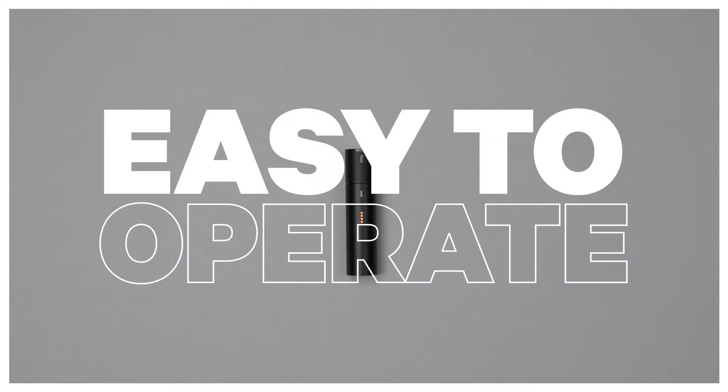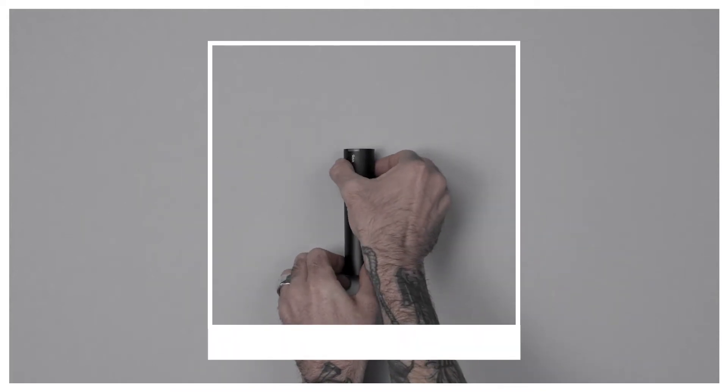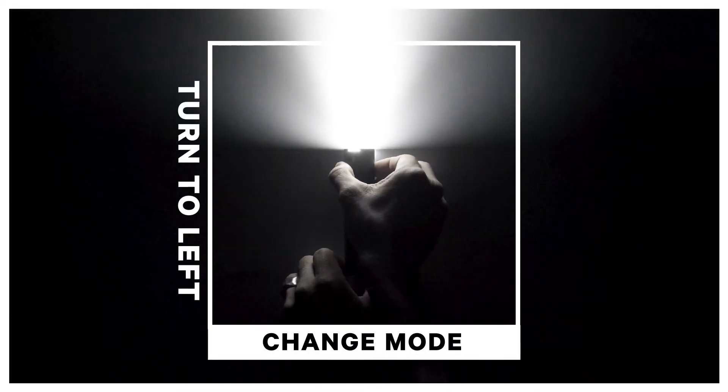The Power Road 700 is easy to operate. To turn on, simply twist the light head, holding it in place for a second. To cycle through the light modes, use quick turns to the left.